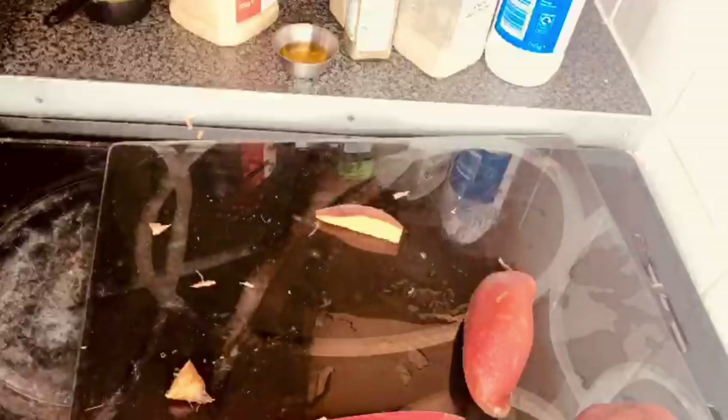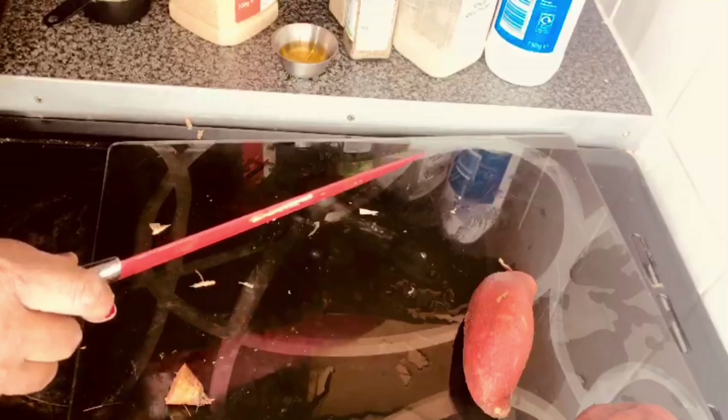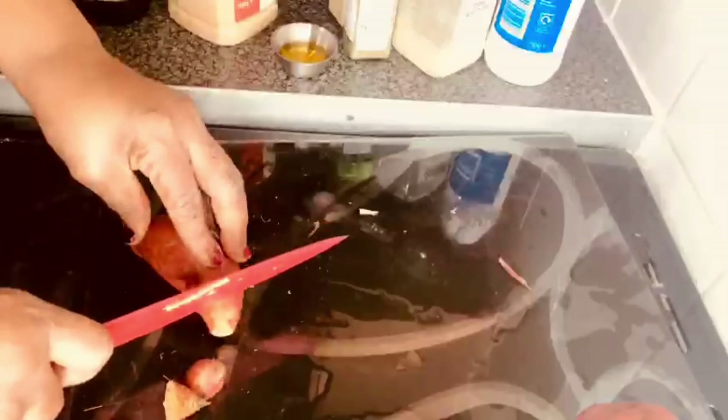This is what it looks like — the slices are not going to be too small. I also have to start preheating my oven, so I'm going to set it to 200.